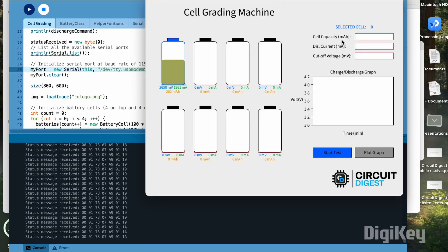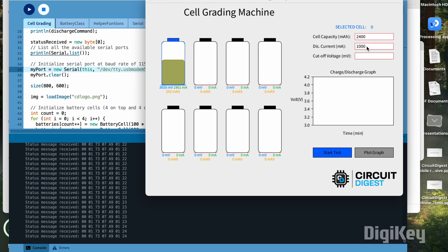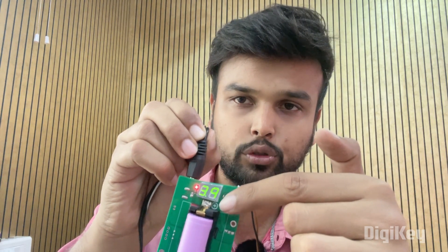The discharging process is now aborted to demonstrate starting a new test. The cell capacity is set to 2400 mAh, the discharge current to 1 amp, and the cutoff voltage to 3.2 volts. Clicking start test sends the command, and the charging process begins — indicated by the red LED turning on. The previously blinking LED has stopped and the red LED indicates the cell is now being charged. Once fully charged, it will start discharging again and recalculate the capacity. That's it — this is how the project works. Hope you enjoyed watching it and learned something useful.